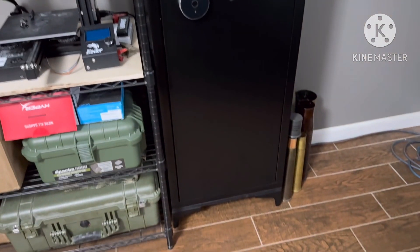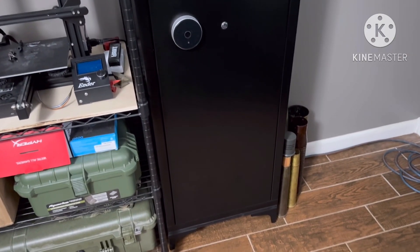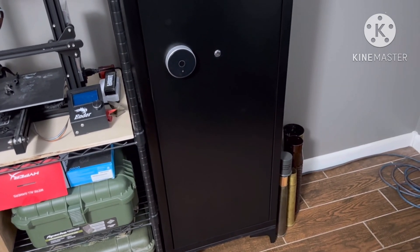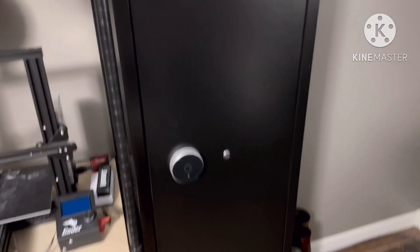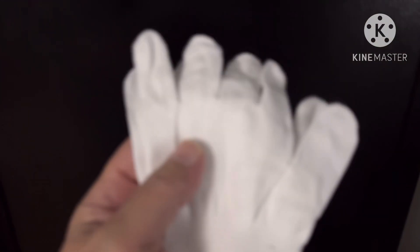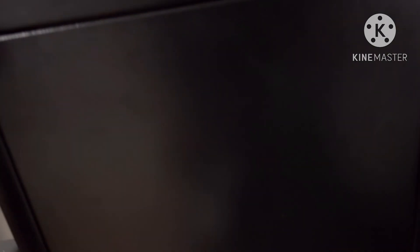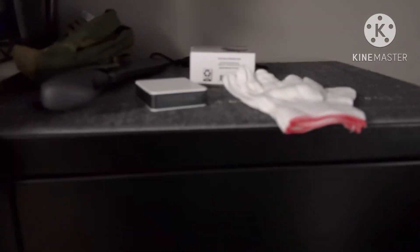I'm kind of impressed. At first when we were putting it together I was like, what kind of crap is this? But all the hardware was there, everything went together easy — a little Milwaukee cordless, boom-bang-pow. Here's the funny thing: it came with these little tiny baby gloves for assembly. Look at how small these are — these are for like a child. Tin Man's hands. Tin Man doesn't have baby hands, even though we joke about it all the time.